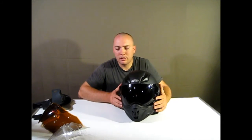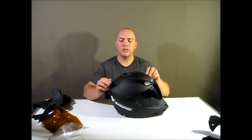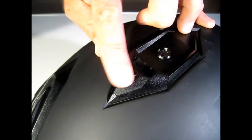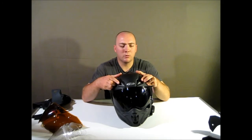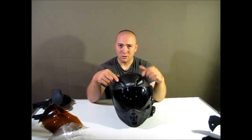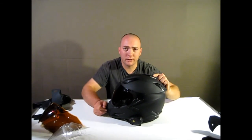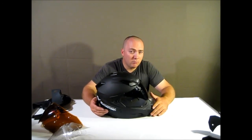Another thing I'm not fond of is the top vents — they're really smooth and hard to grip. The chin vent has a small nub that makes it easy to open and close with gloves on, but the two top vents are a job to operate with gloves. It's not a huge deal, but if they just put a little button on top like they did on the chin vent it would have solved the problem.